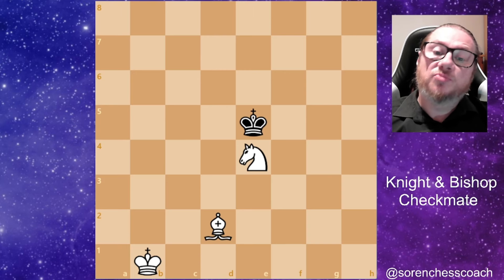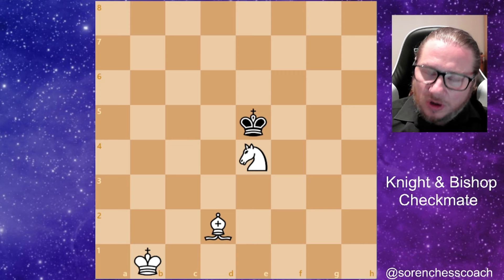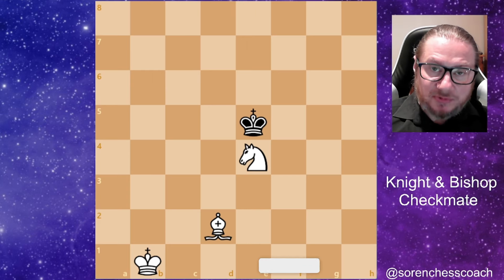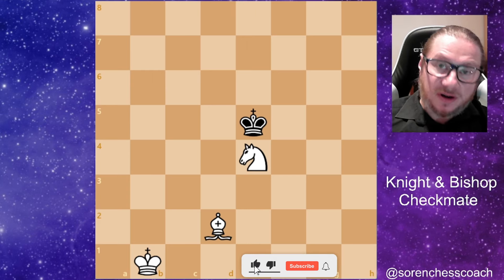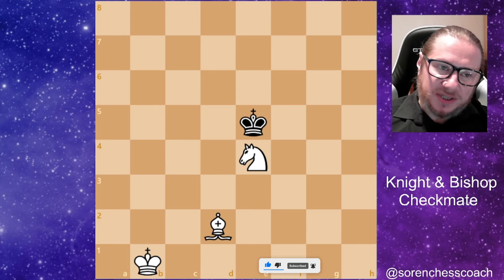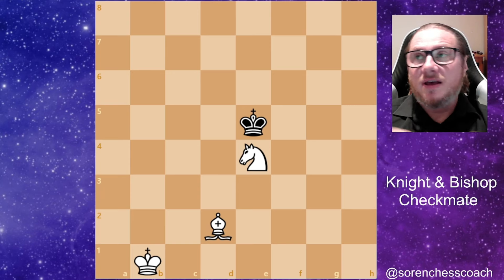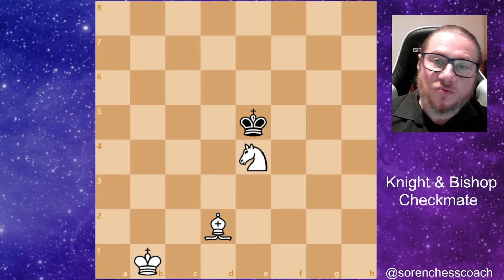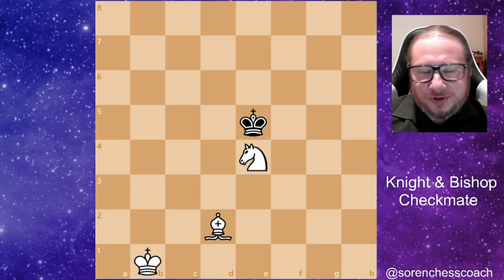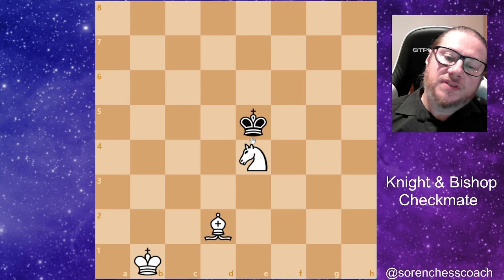The knight and bishop checkmate is considered probably the most difficult to execute over the board or online. There was even an instance of a grandmaster who wasn't able to execute it, moving the pieces back and forth. I'll try to make it very clear — make no mistakes, all grandmasters know how to execute this checkmate, but it's good to have this knowledge since you may face it once in a lifetime, or maybe never.